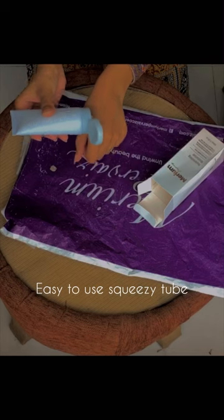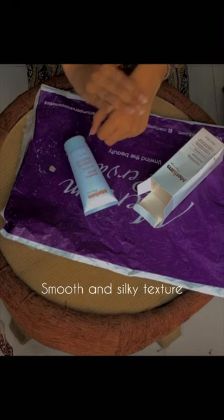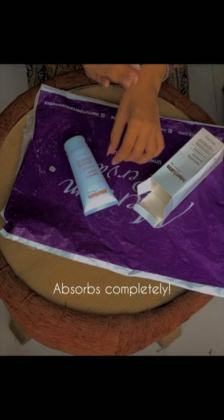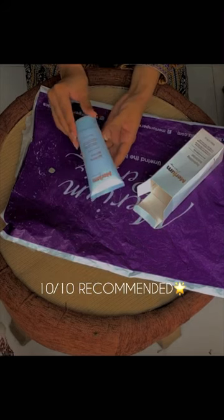Easy to use squeezy tube, thick consistency, smooth and silky texture, absorbs completely. Less is more, not greasy at all. 10 out of 10 recommended.